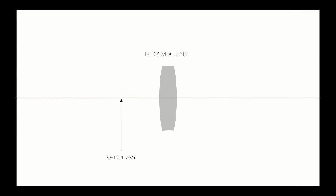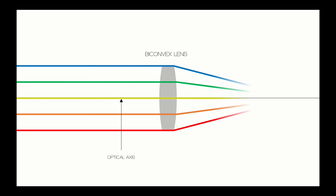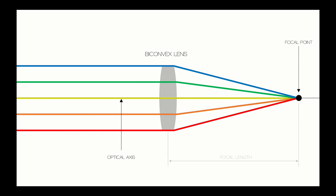The distance it takes for light rays to converge to a single point is called the focal distance. This distance is very important in understanding how our eyes can make something that is blurry into a sharper and clearer image.